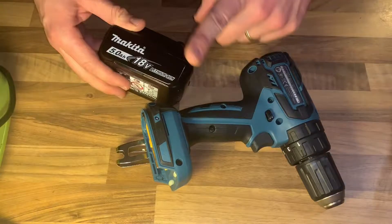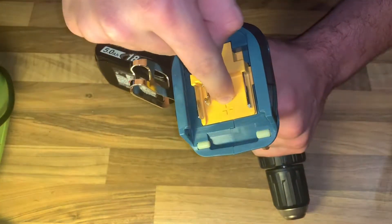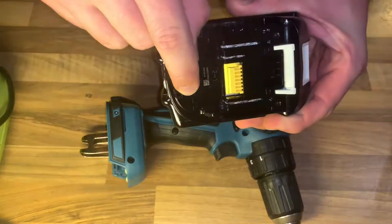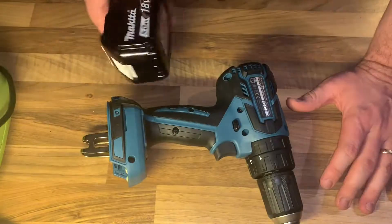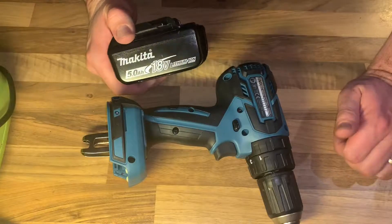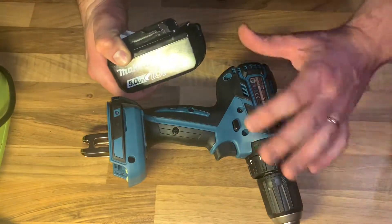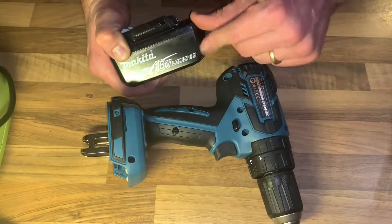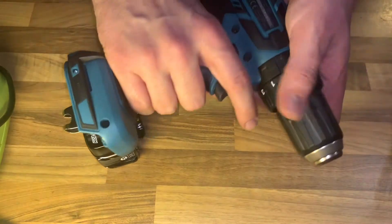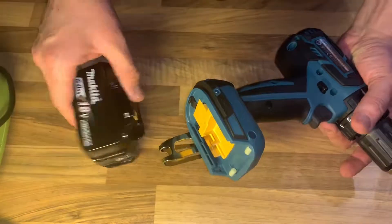Before inserting the battery cartridge into the tool, always check that the switch trigger properly returns to the off position when released. To install the battery, slide it into the rail on the back side of the tool. This is an 18-volt battery for this device. Without charge the tool won't function, of course.